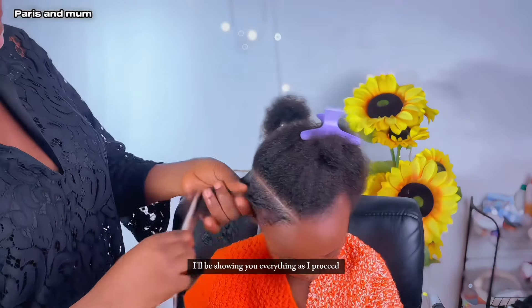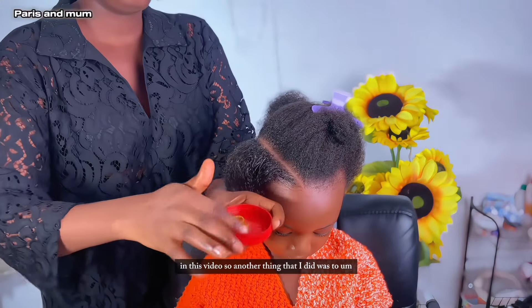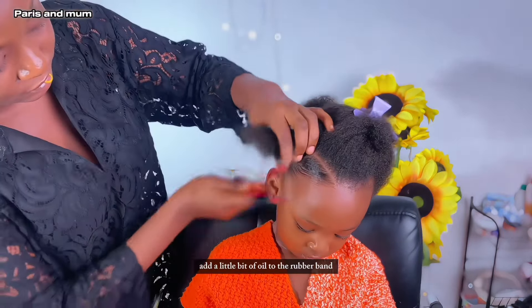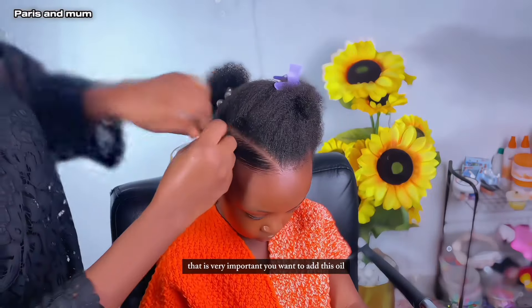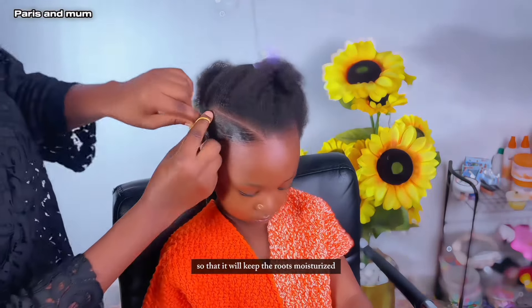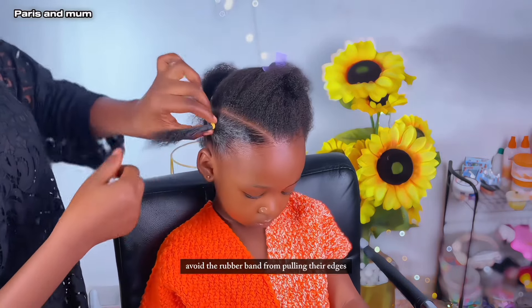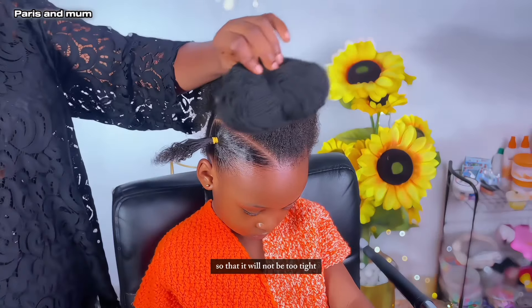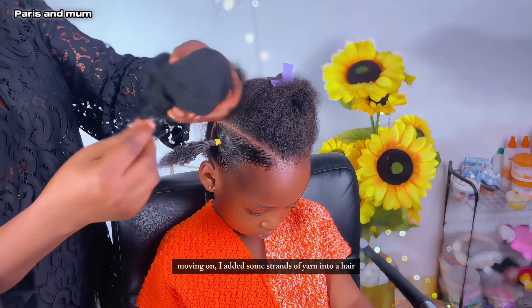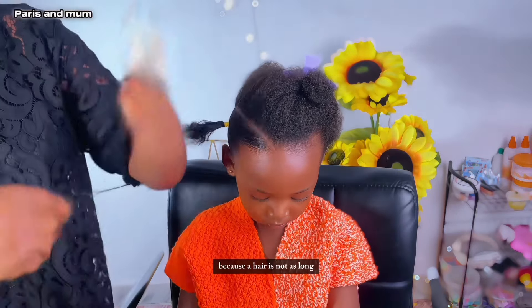I'll be showing you everything as I proceed in this video. Another thing that I did was to add a little bit of oil to the rubber band — that is very important. You want to add this oil so that it will keep the roots moisturized and it will also avoid the rubber band from pulling their edges. It is important to adjust the rubber band so that it will not be too tight.